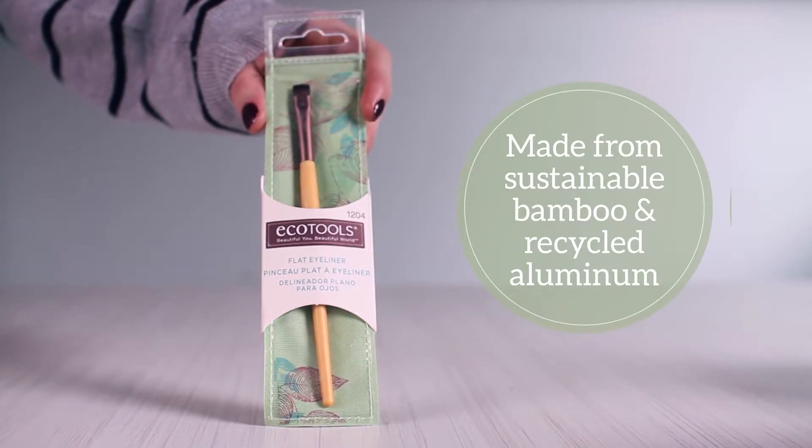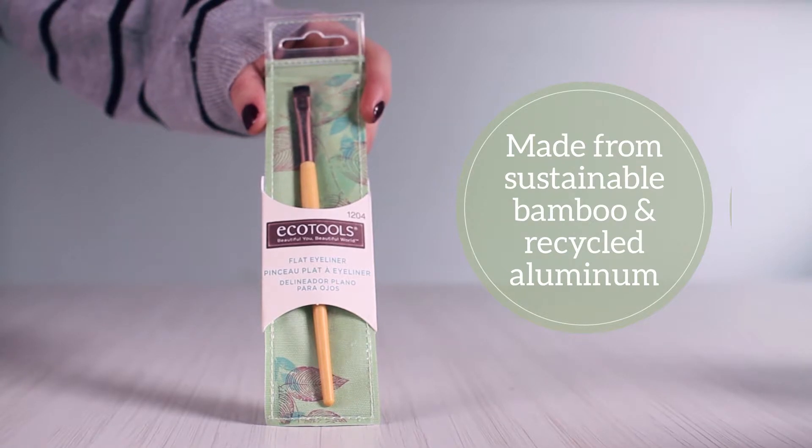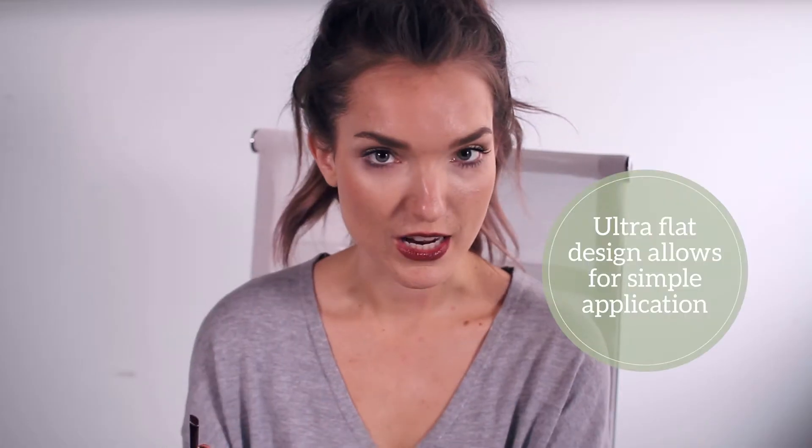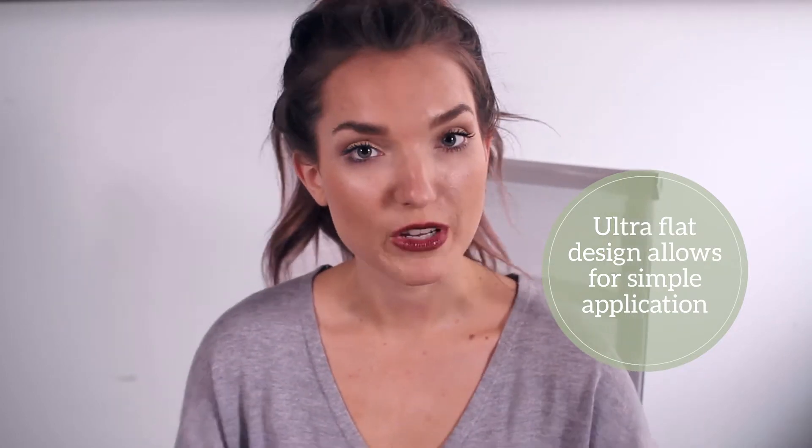They are bamboo handles and recycled aluminum cruelty-free brushes. This is actually an eyeliner brush, but I found that it's very useful for doing a smoky eye.